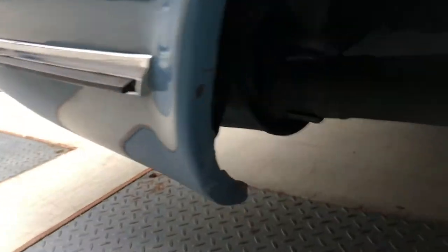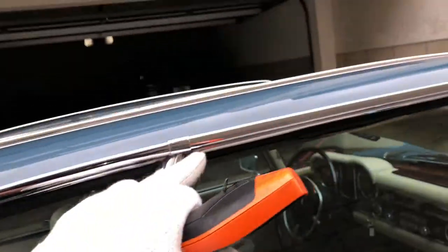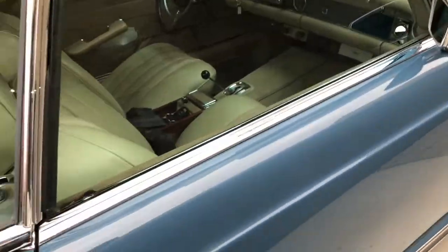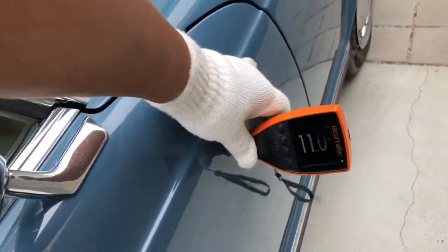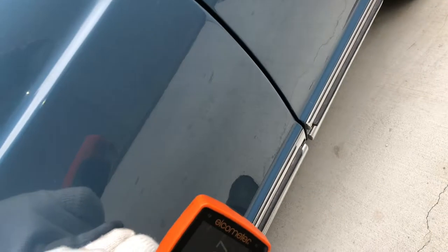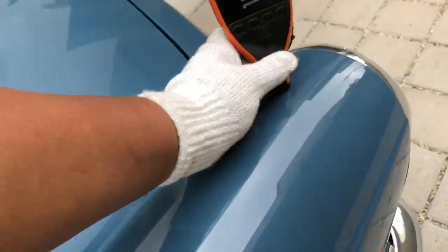Right rear wheel — curb rash is not so bad here, though I've got some scratches. Door seals will need attention. Glass looks like it's in decent shape. Outside mirror is nice and secured. Chrome on the outer pull handles looks good. Readings: 10, 10, 12, 11, 19.7. Body filler used right here — readings of 10.5, 6, 12, 15, 13.